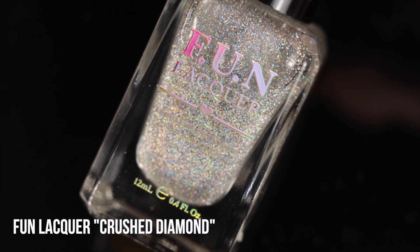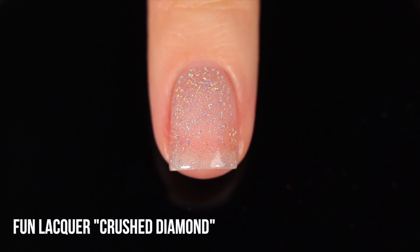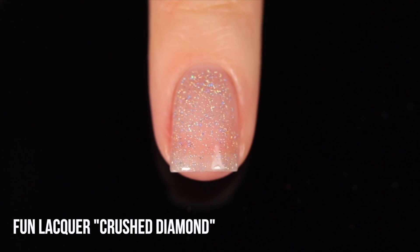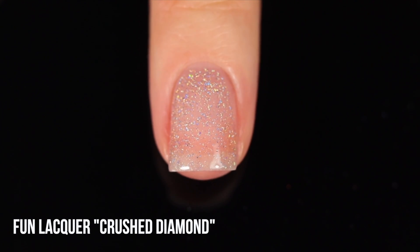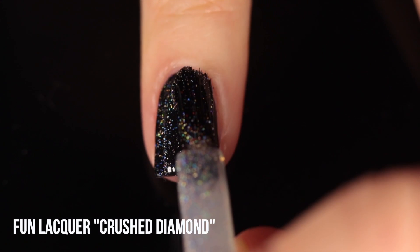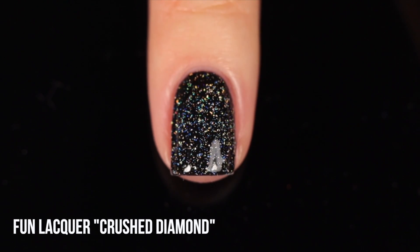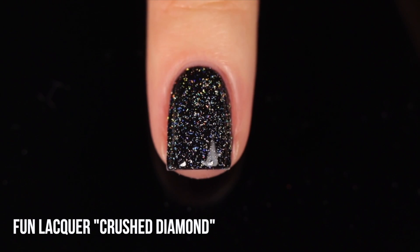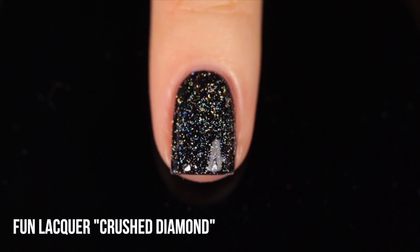Fun Lacquer also has a third flaky holo variation: Crushed Diamond. This is another irregular flaky holo glitter, but a lot tinier — more similar to Starly Stars in size rather than the larger flakies. It's much more concentrated on the nails though, so even with tiny irregular flakes, there are a lot of them packed onto each nail. It gives more of a scattered holographic look overall, but up close you can see all that irregularity between shapes and sizes — a fractured rainbow look. Fun Lacquer in general has an incredibly concentrated formula.